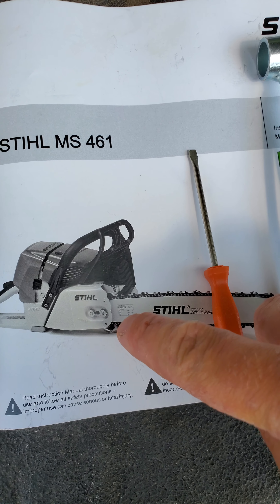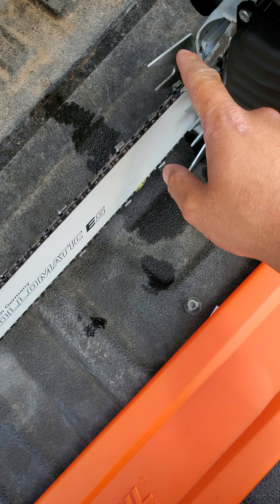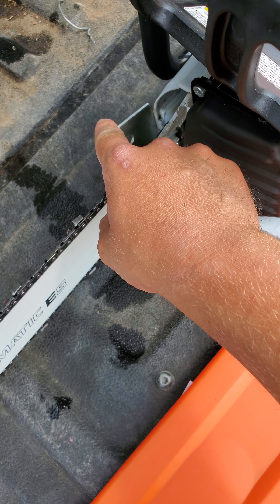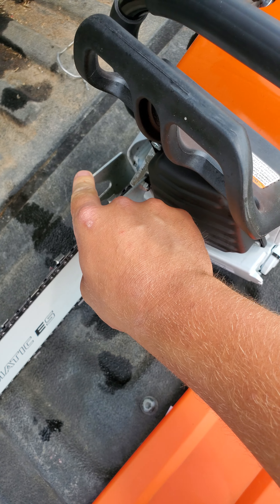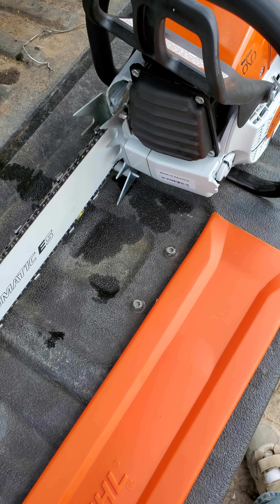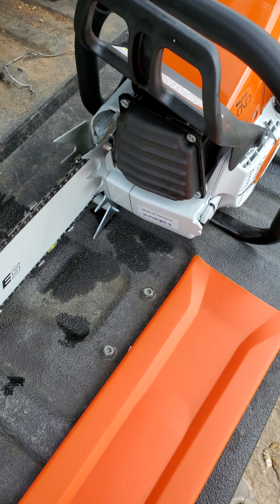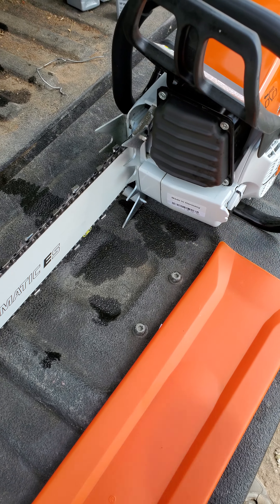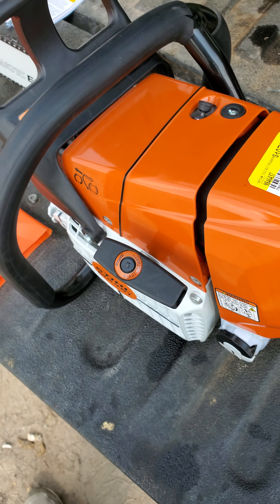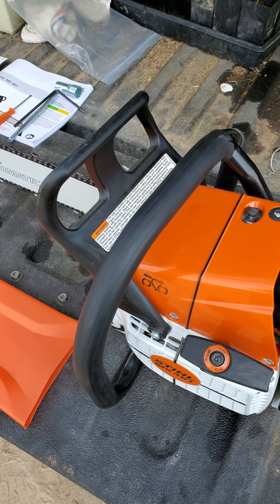It also does not have one of the bumper spikes — that's the way it comes. The regular one is also smaller. So if you get the regular one, you're not only getting a smaller saw, you're missing this bumper spike. I would recommend you upgrade those. If you get the R version, they give you bigger dog spikes.